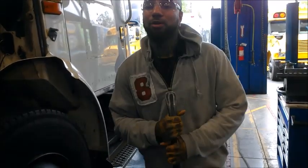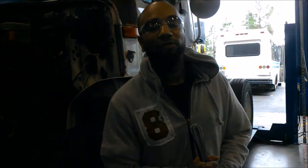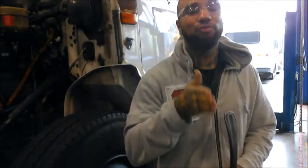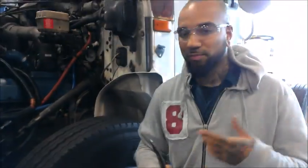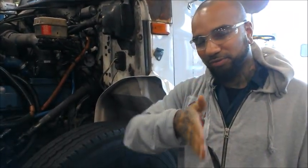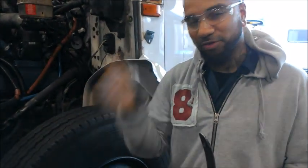Now for the new kingpin inclination, we're looking for the specifications to be within two thousandths to twenty thousandths of an inch — that's on a new one. On something that's been driven, it's going to be a little different, so we're going to look for two thousandths to forty thousandths of an inch.